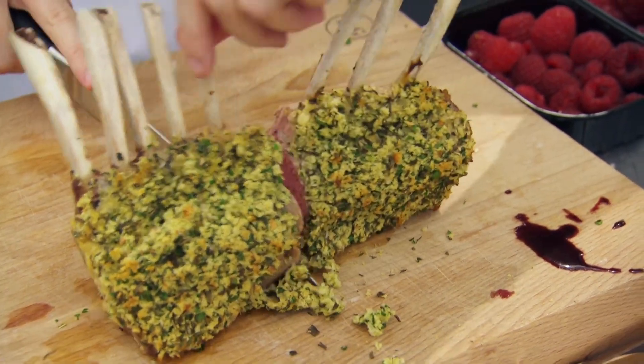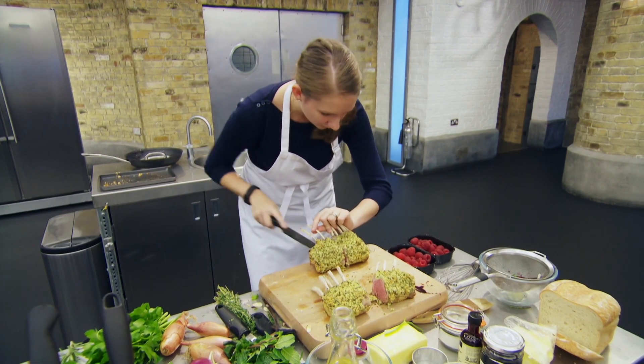Rack of lamb. Why do they do it? Honestly, I think there are some real technical challenges — getting the crust right, the meat to be cooked perfectly.